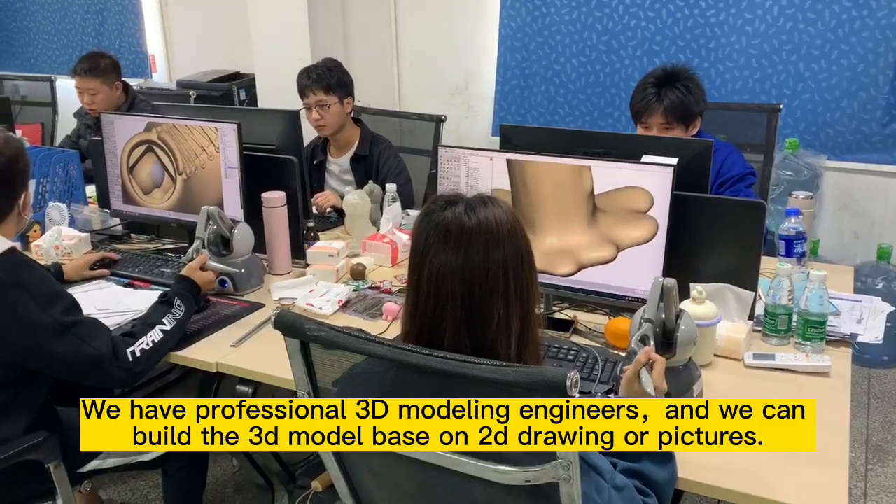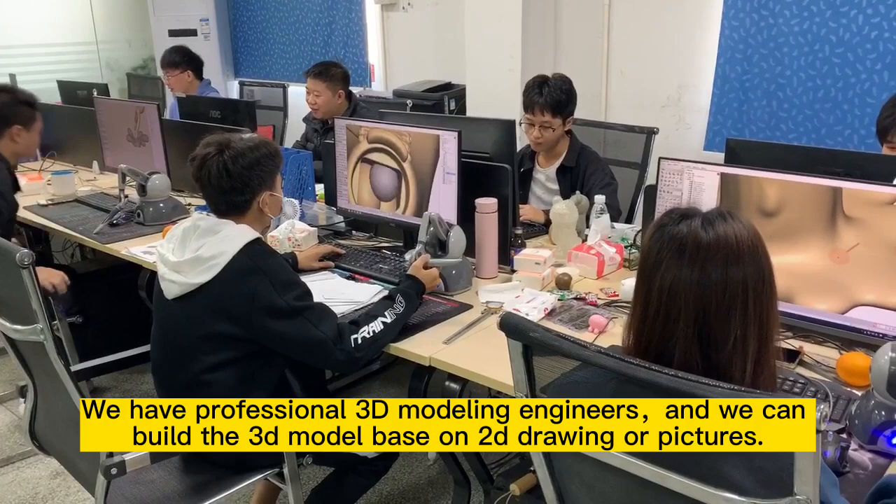We have professional Sandy modeling engineers, and we can build the Sandy model based on RD drawing or pictures.